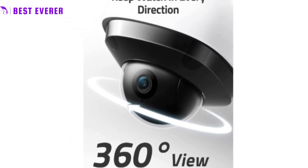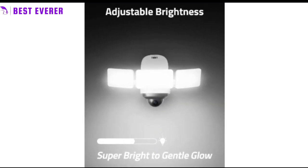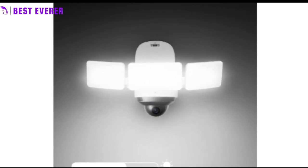The 2K Full HD feature ensures that you never miss a detail. With the ability to live stream and record footage in full 2K HD, you'll be able to see everything with crystal clear clarity, giving you the peace of mind you need.